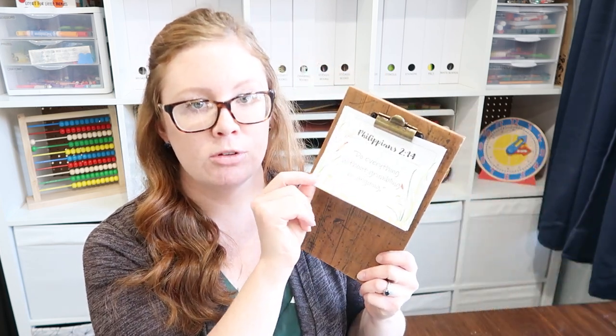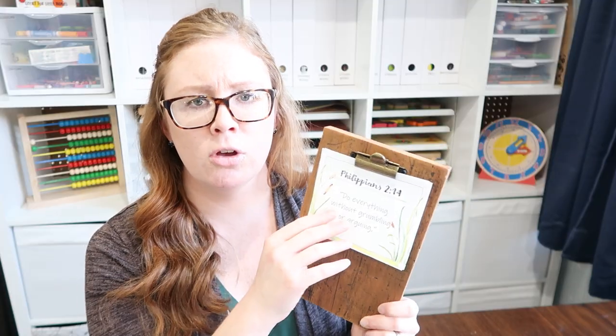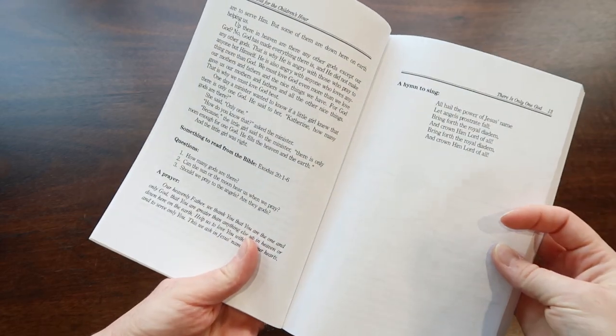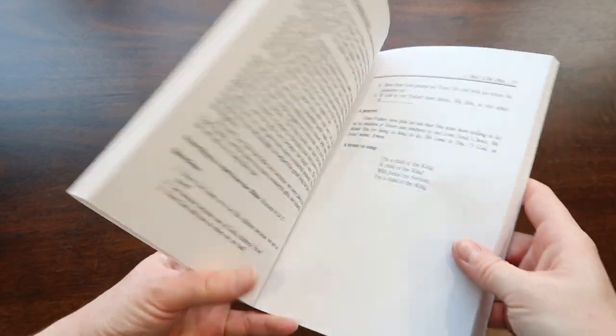I also printed off some verse cards from the Facebook group so that we have something to look at, and every four to six weeks you go back and review. We also read out of Devotions for the Children's Hour — you're not reading it front to back, but jumping around because it fits with what's in history. For example, if somebody in the Bible lied, we read a devotion about lying and tie them all together. It's something that takes so much time to piece together, and I really appreciate that this curriculum has done it all for me.